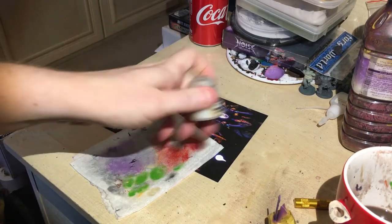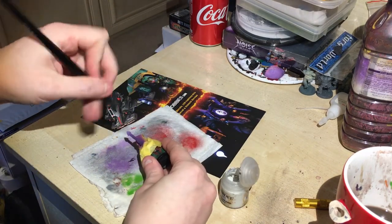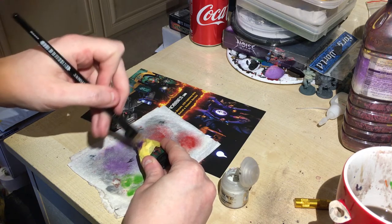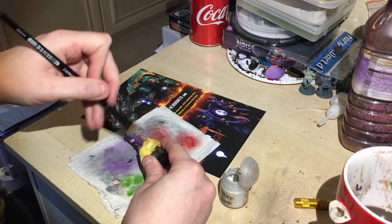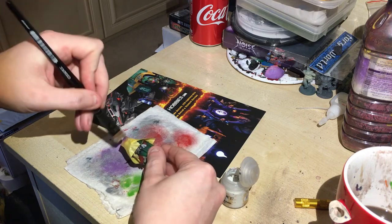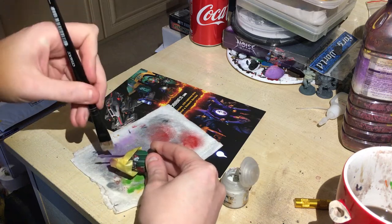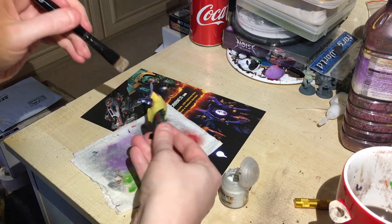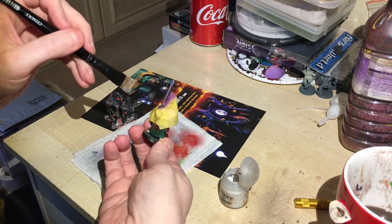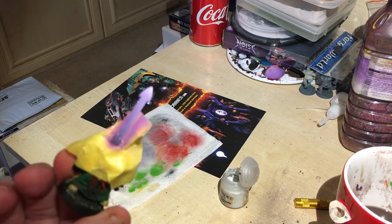Now the sword's dry, we're going to hit it with Longbeard Gray dry paint. I always use a kitchen roll when doing my dry brushing. I should be doing a video quite soon on basic dry brushing techniques for those that need a little help with it — watch out for that. I'm just basically trying to caress the edges with the gray just to pick out the details on the sword.